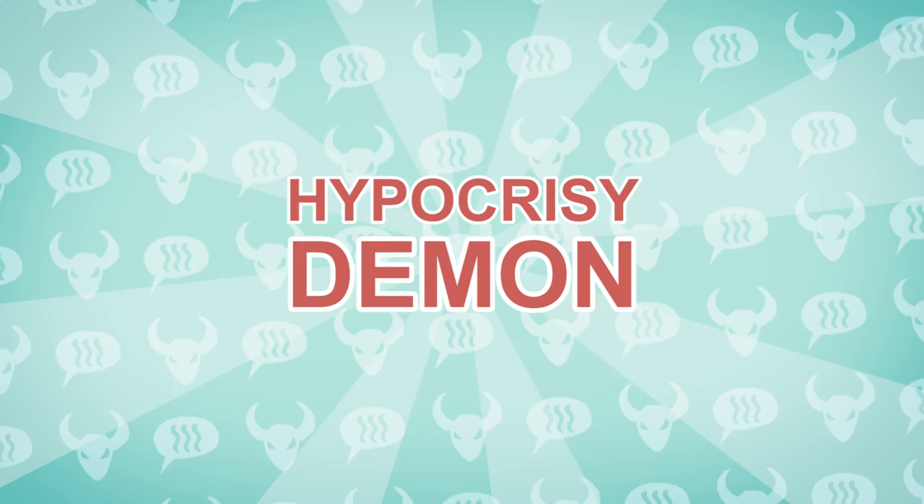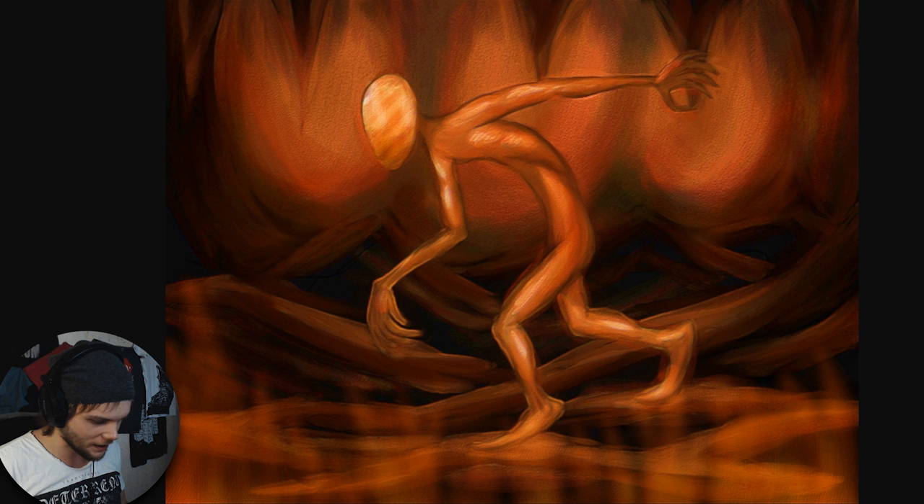Hi friends, my name is Borrodante. Let's paint the hypocrisy demon. This is a very special story we're painting today, because the idea of it came to me 10 years ago. This is the painting I painted in 2005.